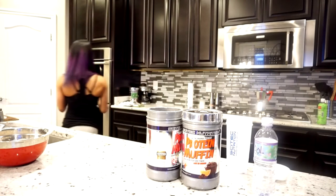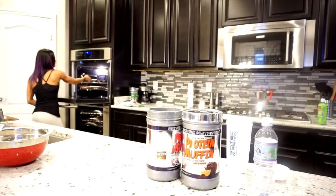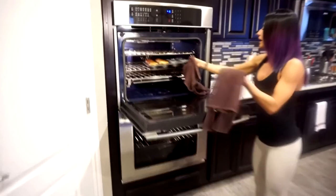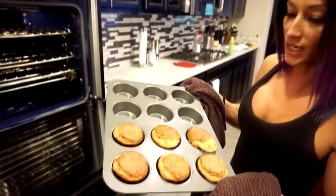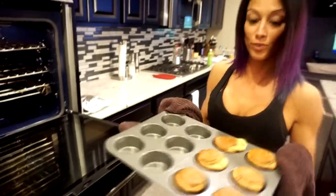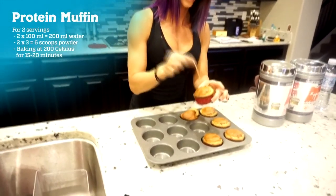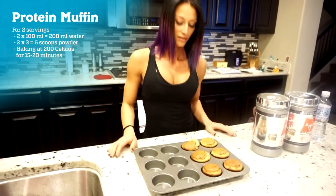Now we're gonna put them in the oven. After 15 minutes they look done. We insert a toothpick to make sure they're perfect. We're gonna let them cool and then eat them.